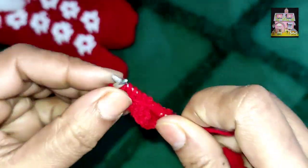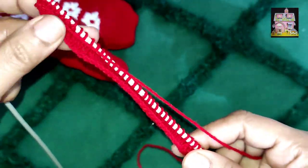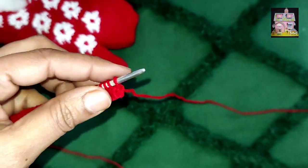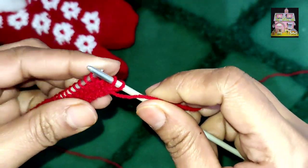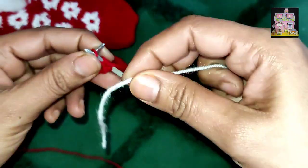Our last part has also come here and we will have to put it back. After the third pattern, when our fourth pattern comes, we have to put the pattern on this pattern. When you add the pattern on the wrong side, add the pattern to the red pattern.